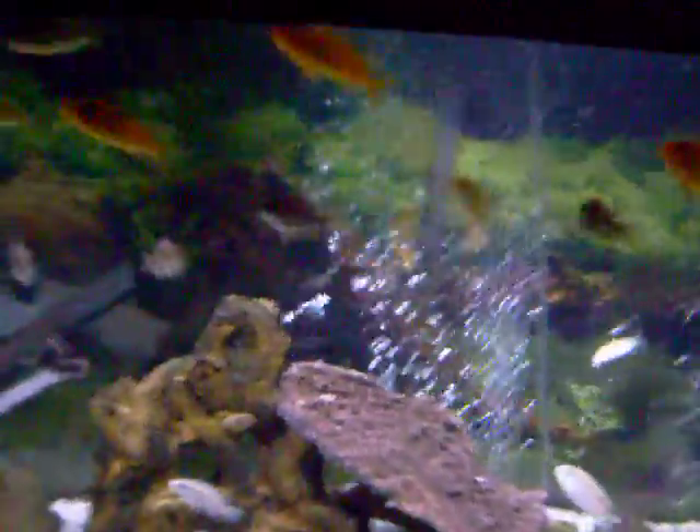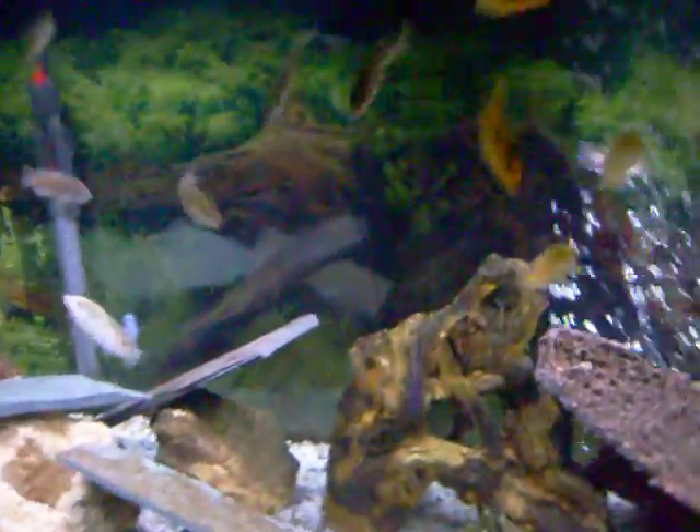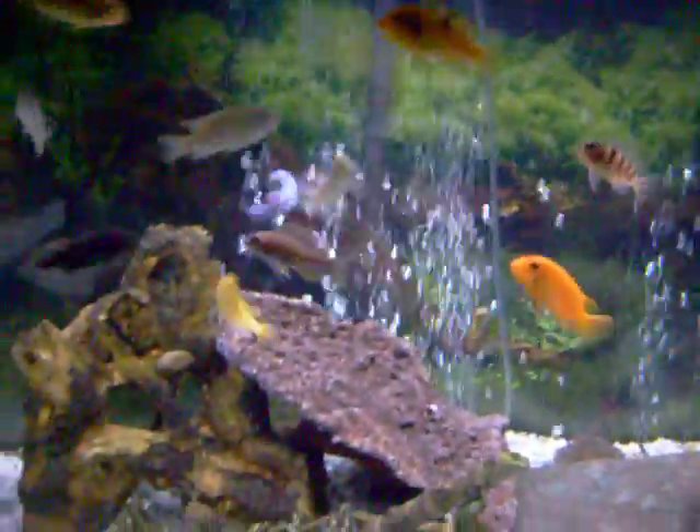I noticed one of the catfish that I put in there — you know, those two corys — was missing one of the little whisker thingies, so I pulled him out. I'm pulling out both catfish, and I just haven't got to the other one because he's hiding a lot. I'm not trying to tear up my tank, so whenever I get to him, I'm going to take him out also.